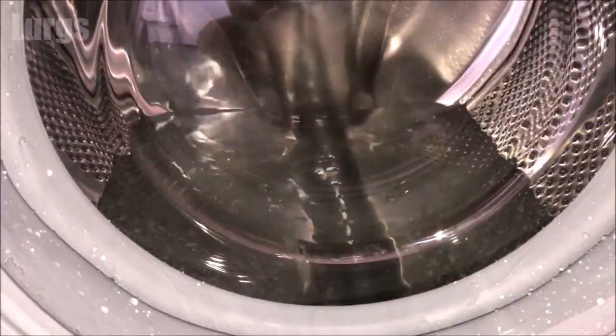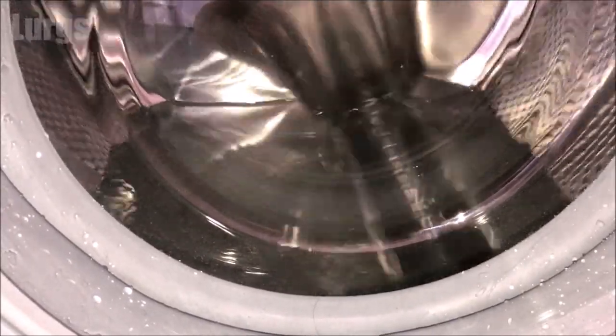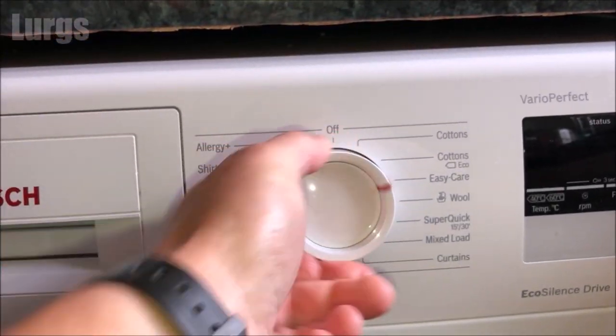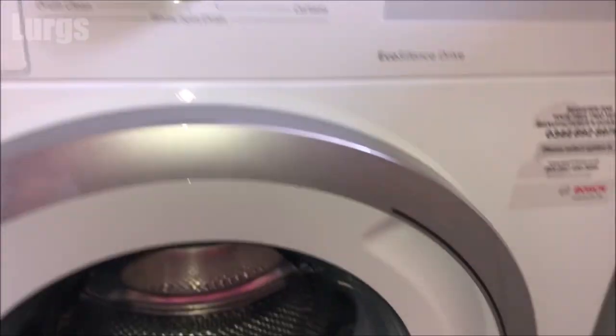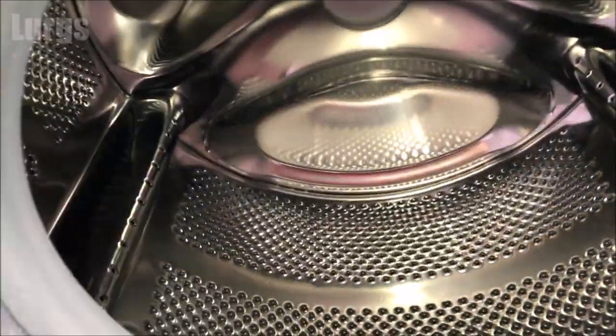Now it's doing a final rinse — the water is still very hot at this stage, so be very careful. We finally come to an end and this is now looking sparkling clean and smells absolutely fresh as a daisy.